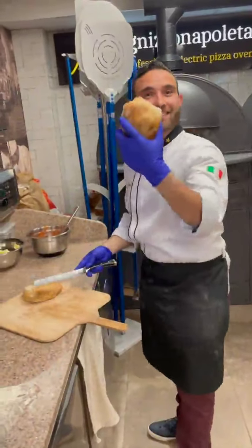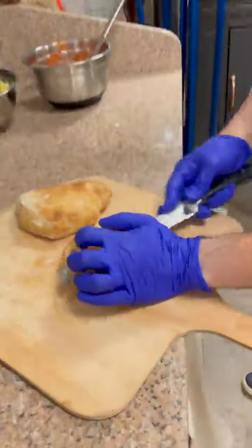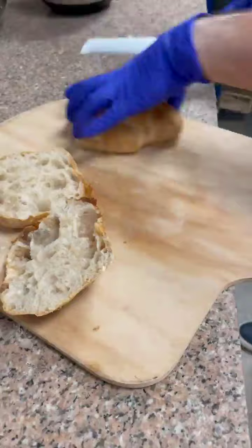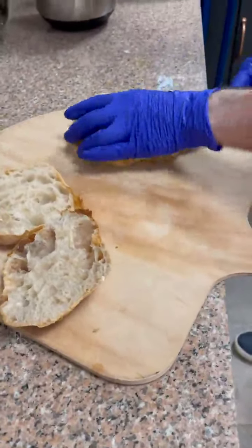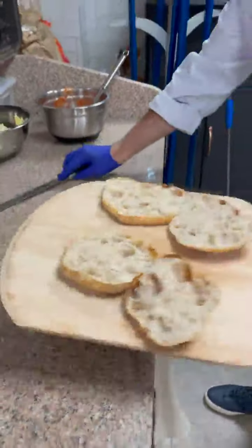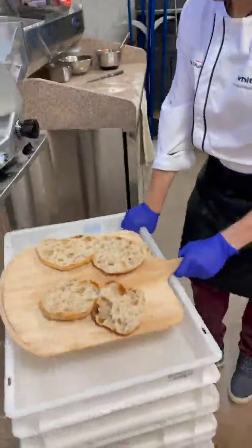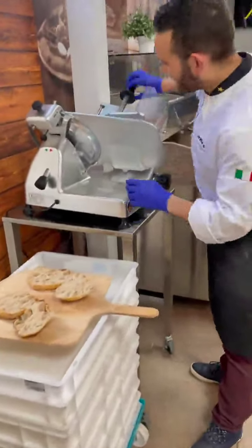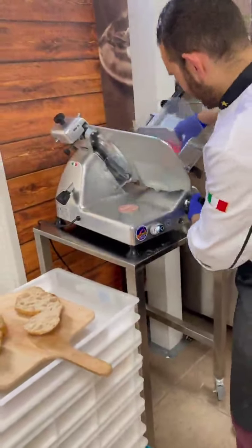Today we are going to have a nice ciabattina, a full meal. With mortadella, we have our Italian Ponterosso Slicer, slicing nice and thick.